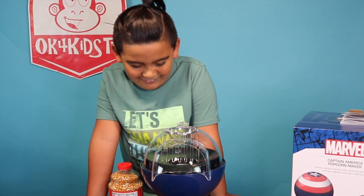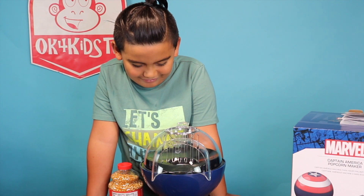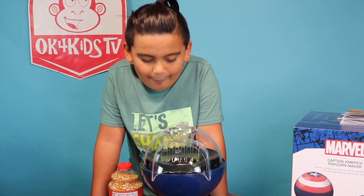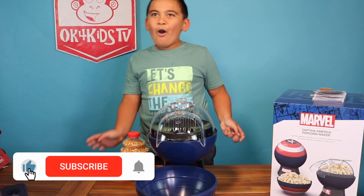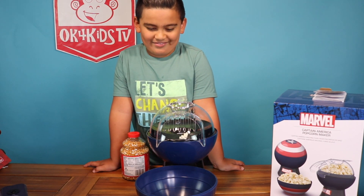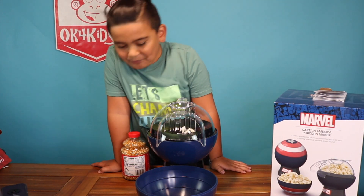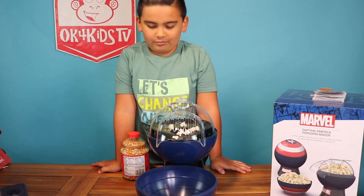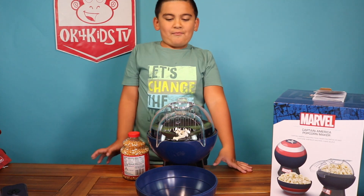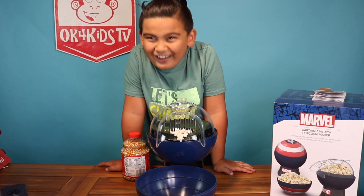Yo, it's popping! The popcorn kernels are starting to pop up! Oh, that scared me! Cheers!